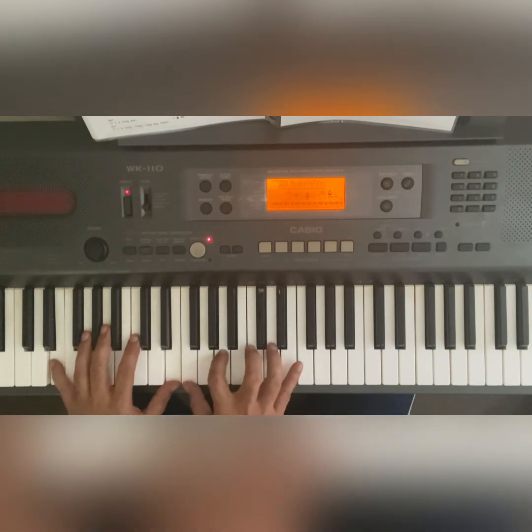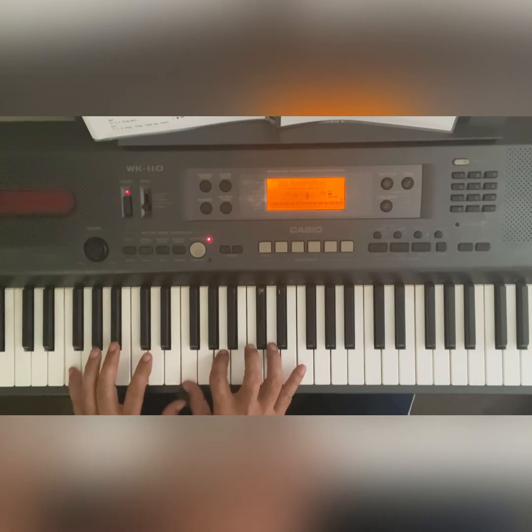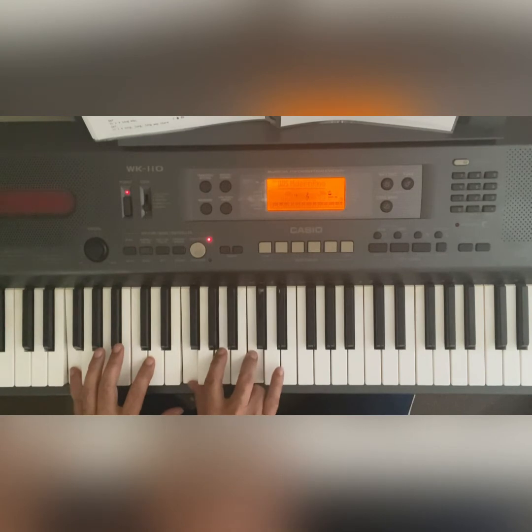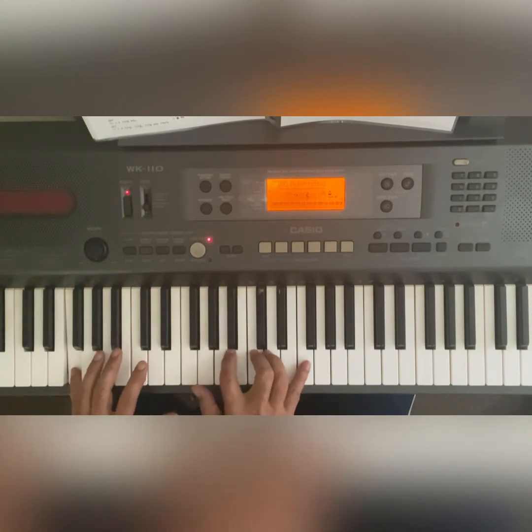Then it goes to an F. You've got the F on the left — on the right, one's on F, two is on A, and three is on C. You're using the D on the fourth finger, and then you're hitting the F, A, C. Then you hit the G.